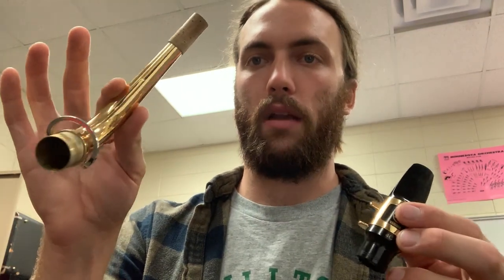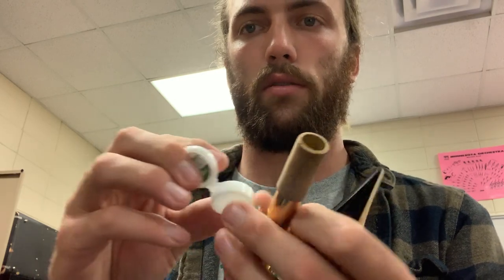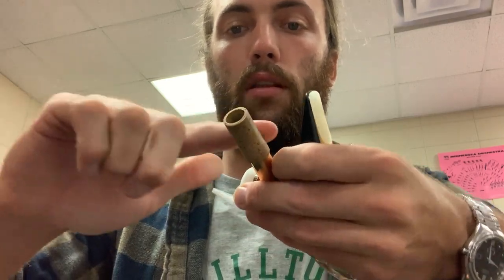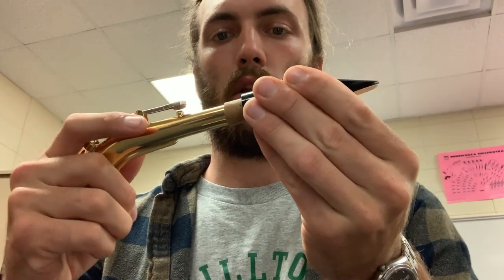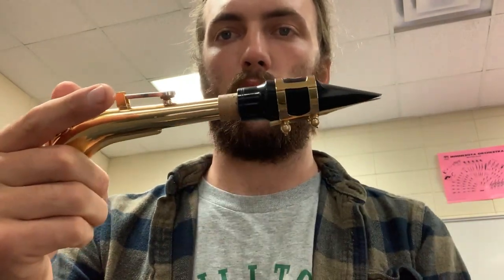Grab the neck piece. If it's a new saxophone, find some cork grease — it looks like chapstick. Take your finger or the chapstick piece and smear the cork grease around the end of the cork. That way it's much easier to put on the mouthpiece. Put the mouthpiece on just about halfway — you should still be able to see a little bit of cork on the end.